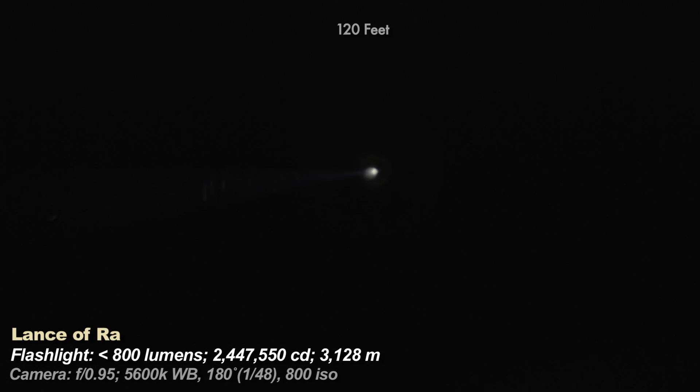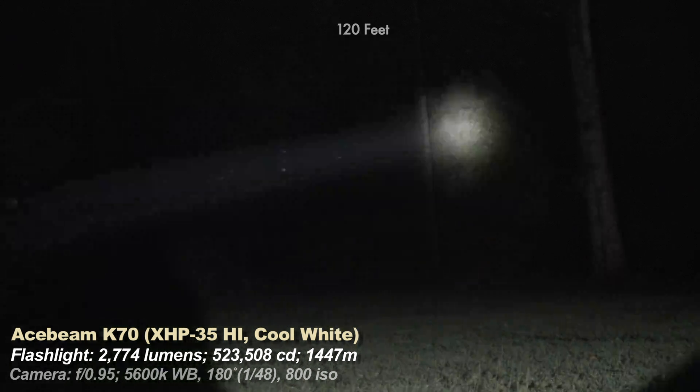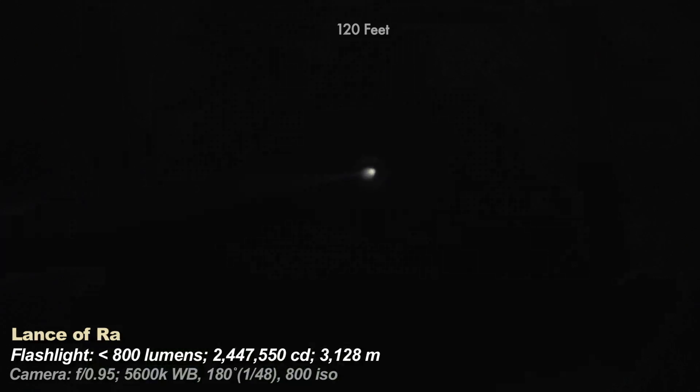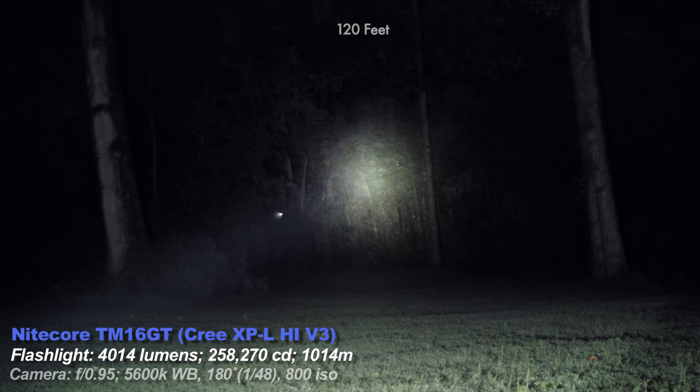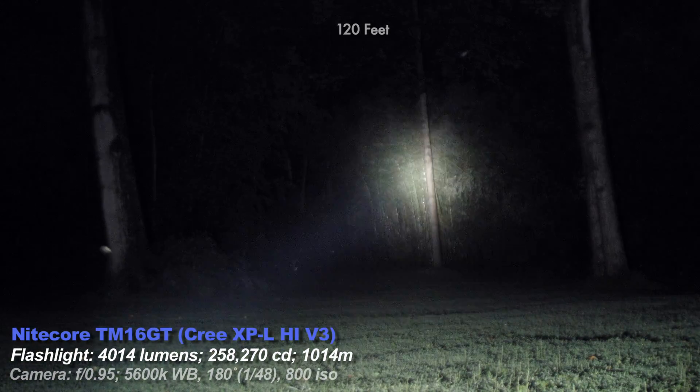The Lance is not an everyday carry light. It's a light you build a wooden case for and take out on an open prairie or to the desert — a light you'd use with binoculars or a spotting scope, preferably over 1000 feet. The Acebeam K70 is a more conventional light with a dense hot spot and a more usable beam at close distances. The Lance has a very dim spill at closer range that doesn't show up well on camera. The Nikkor TM16GT has more spill than the rest and is also the brightest light here.